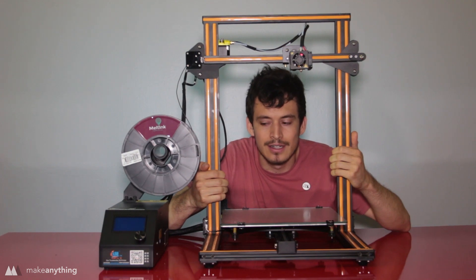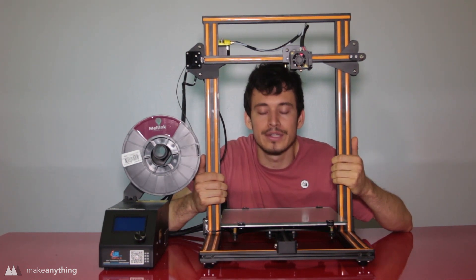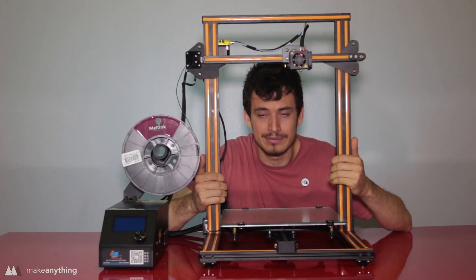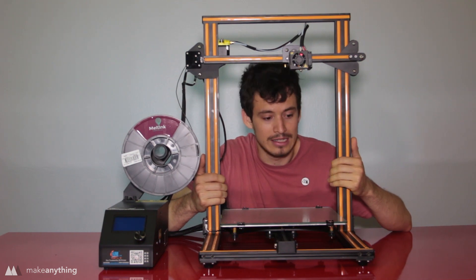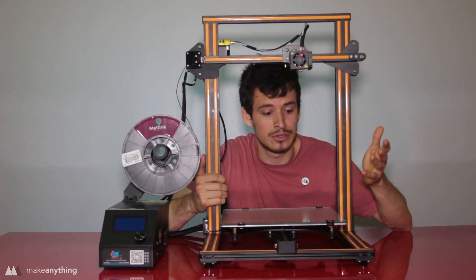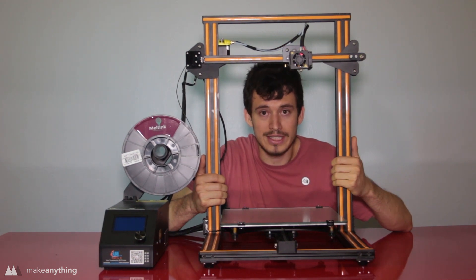Hey guys, it's Devin here and I'm sitting inside of this CR-10 printer which I'm reviewing today. If you follow just about any other 3D printer reviewer on YouTube you may have already seen this machine. People like it because it's cheap — under $400 — it comes almost completely assembled, and it's got this huge 300 by 300 by 400 millimeter build volume. And you know what, I like it too.